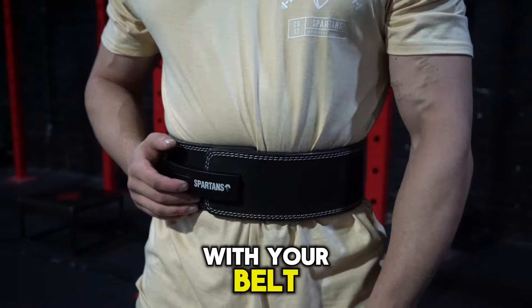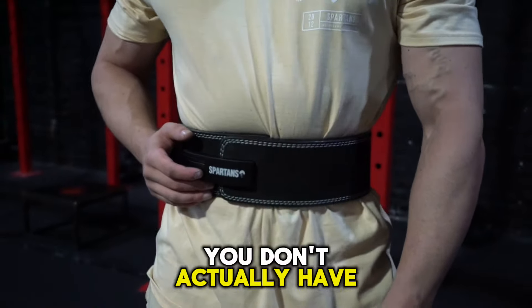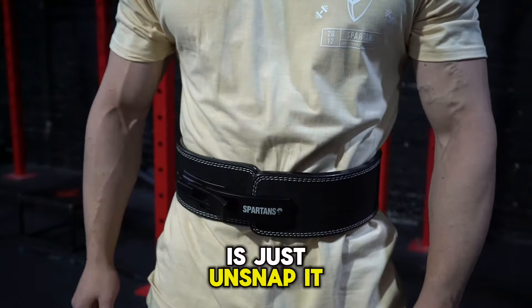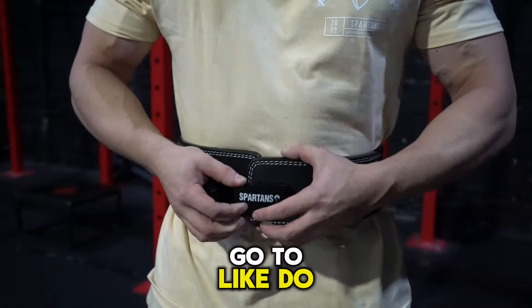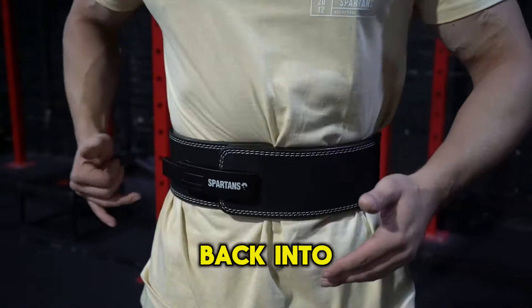When you're in between sets, here's what to do with your belt. The good part about a lever belt is you don't actually have to take it off. All you do is unsnap it — it's going to hang around your waist nice and comfortably — and then when you go to do your set again, you can snap it back into place.